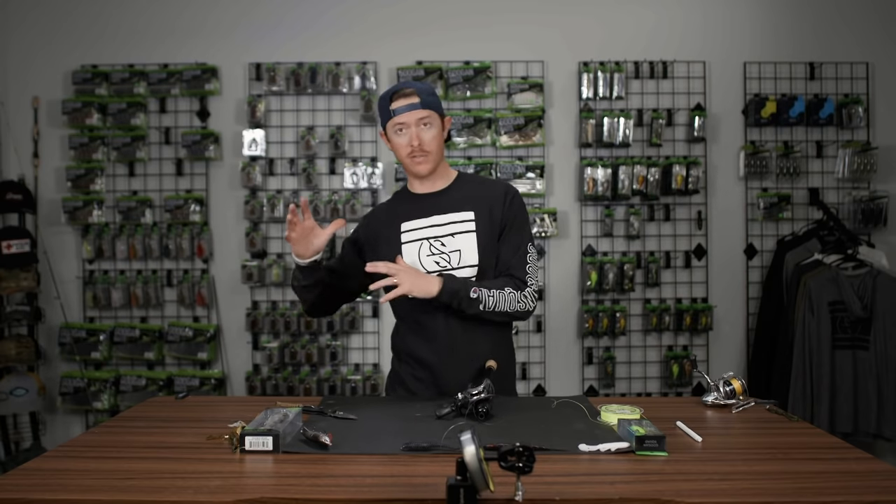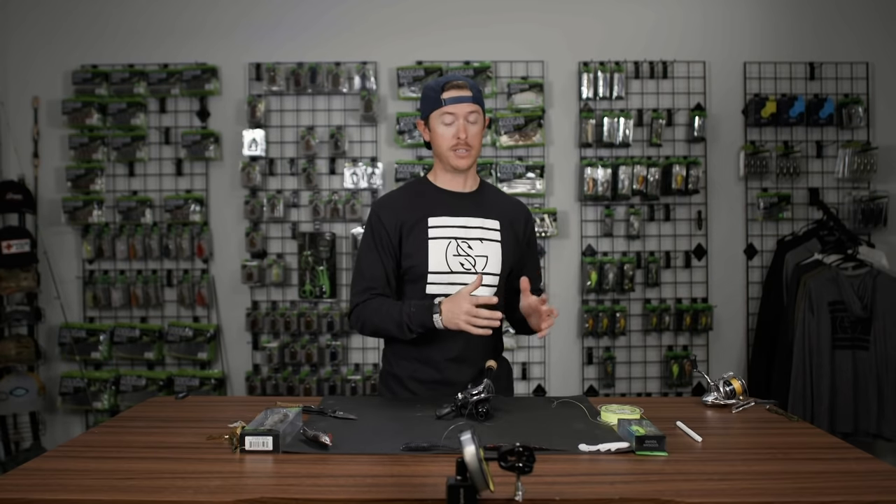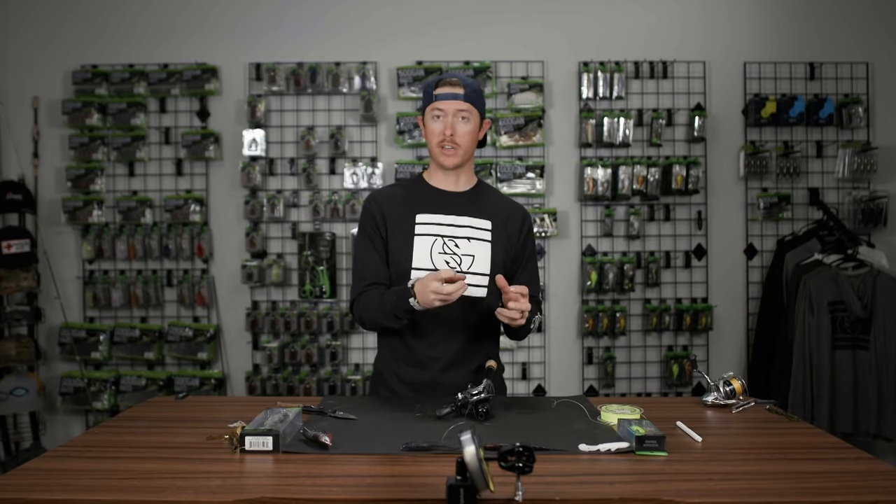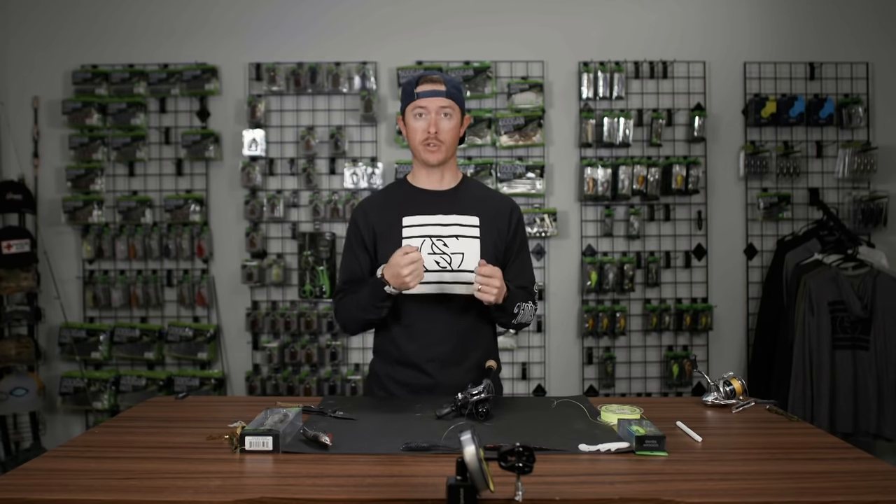If the fish runs all of your line off your reel — let's just say you get into old Bertha — you know that at the very end, you have that security of a knot tied around your spool.